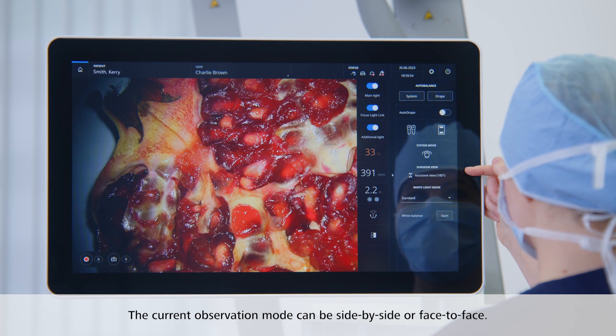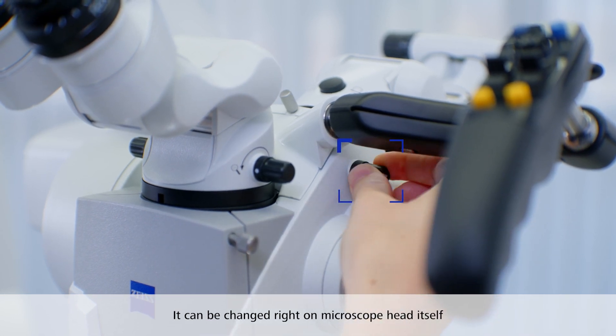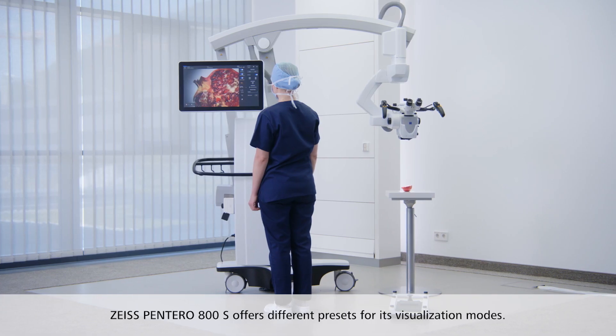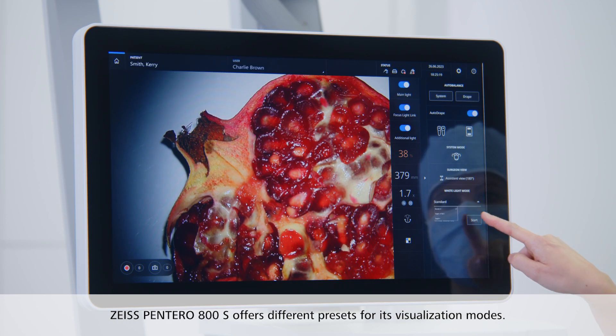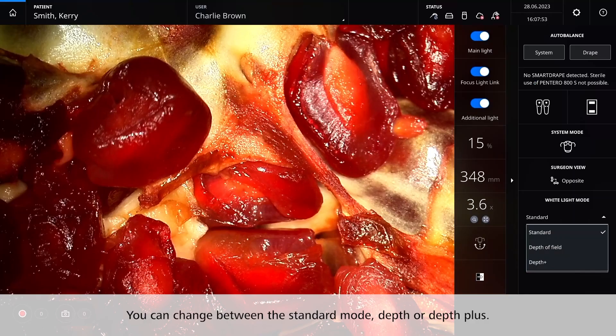Here you will also see the current observation mode — it can be side by side or face to face. The mode can be changed right on the microscope head itself by turning the little black wheel with the arrow. The Zeiss Pentero 800S also offers different presets for its visualization modes. Depending on your requirements, you can easily change between the standard mode, depth, or depth plus for an increased depth of field.